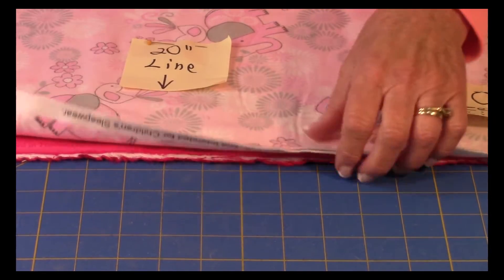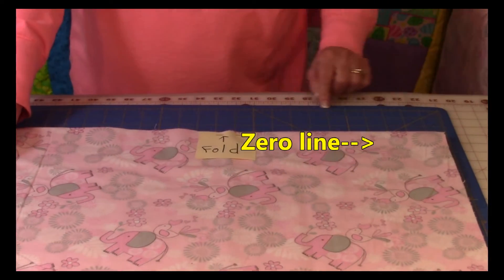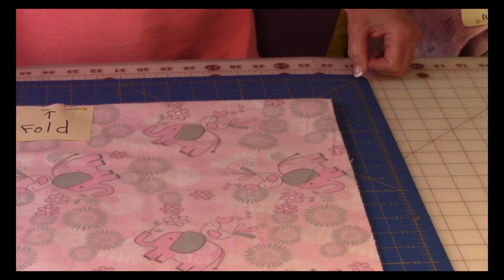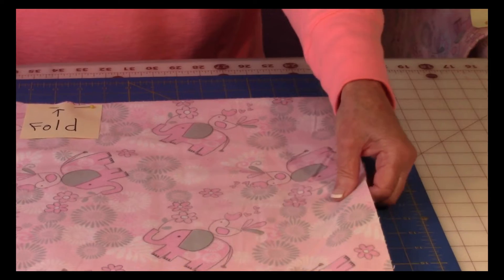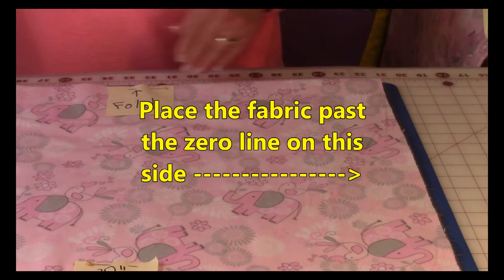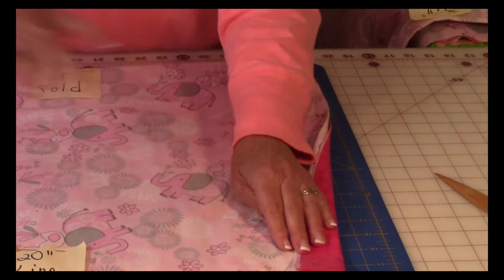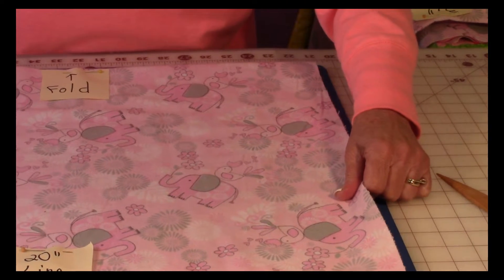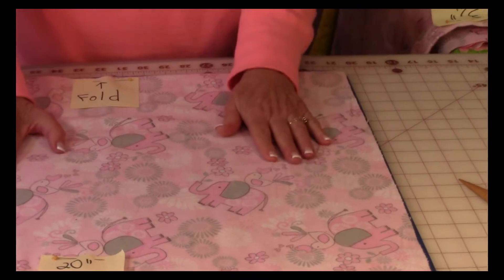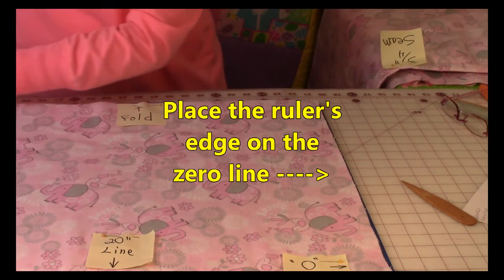Then take those fabrics and lay them on top of each other as they're folded in half. Up here on my mat is the zero line. You have two zeros: zero, one, two, three on each side. Take those folded edges and bring them up on the top zero line. On the other side, pull the fabric past the zero line, because when you purchase your fabric it's going to be very jagged and you need to clean up those edges. We're cutting both pieces of fabric at the same time to be 40 inches square.